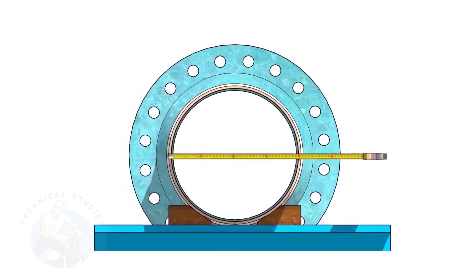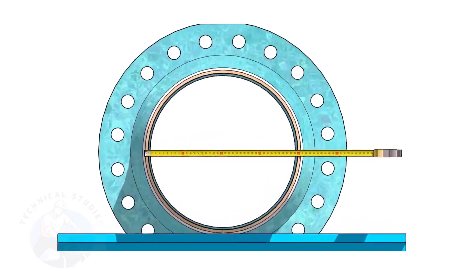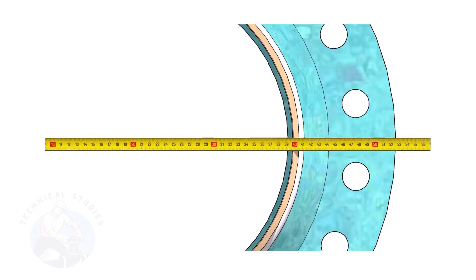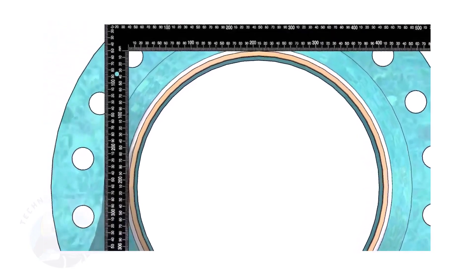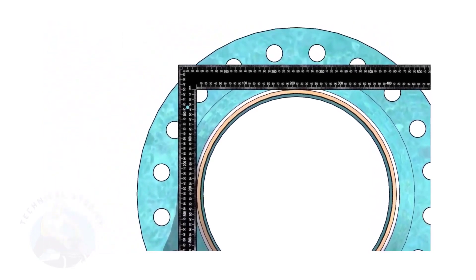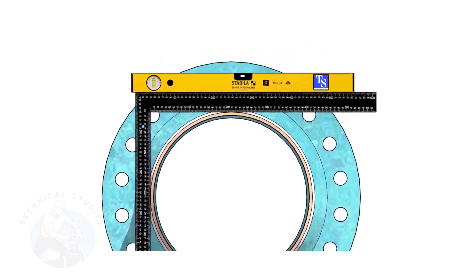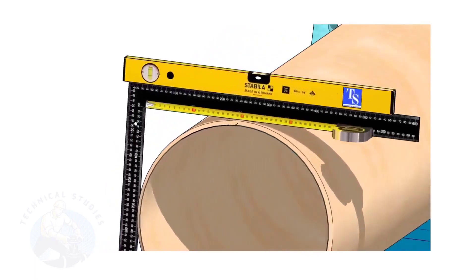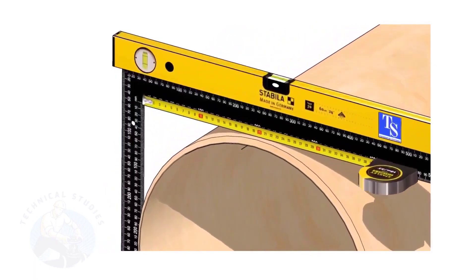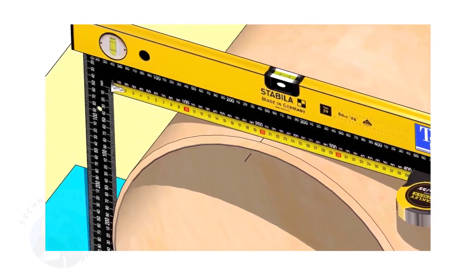Check the outer diameter of the pipe. Here, the diameter of the pipe is 406 millimeters. Hold a large right angle on the pipe as shown. Put a spirit level on the right angle and correct the top level. Mark half OD of the pipe on the top side — here, the half OD is 203 millimeters.